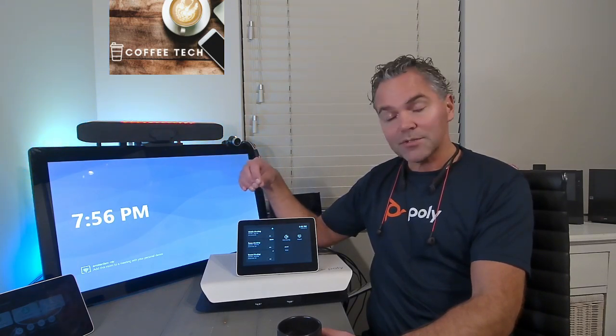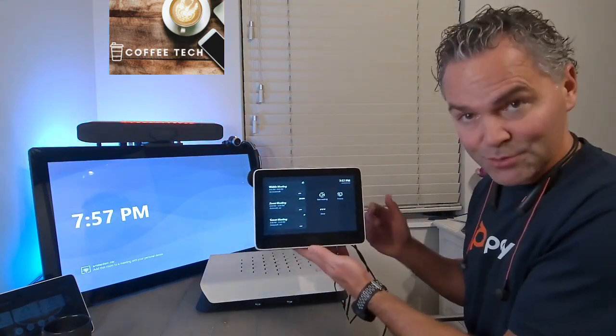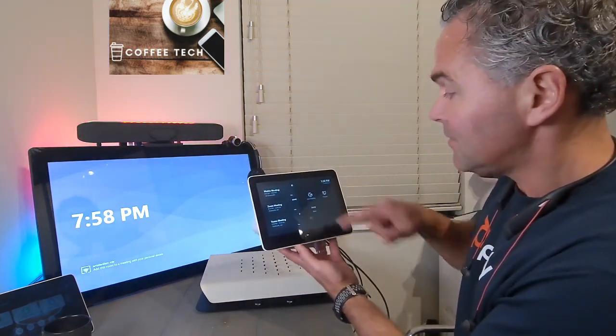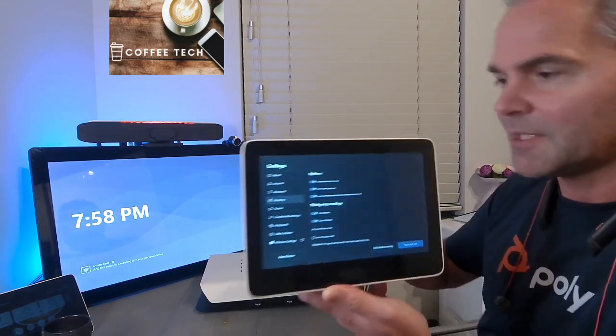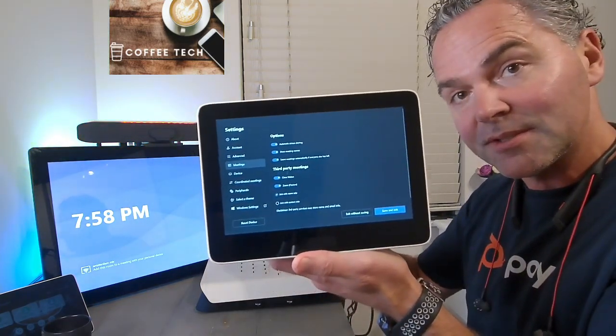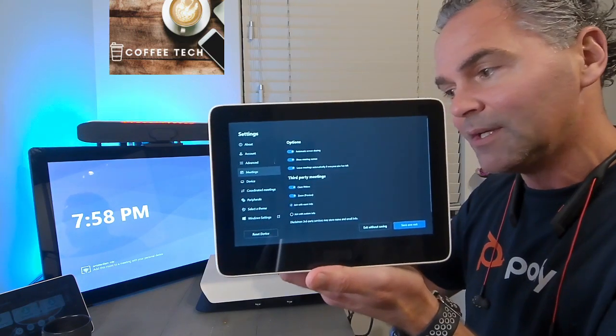It's still in a sort of preview phase, but it functions pretty well. I want to show you first how you enable this and which version you need to get started with those meetings. Then I'll join a Webex meeting to show you that experience, and do the same with a Zoom meeting. So let me show you how to enable this functionality. Under Settings, go to Meetings — you'll see Third Party Meetings there, and you can enable it separately for Webex and for Zoom.